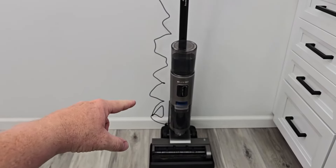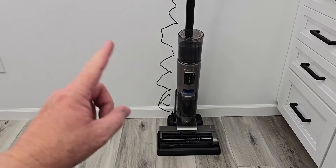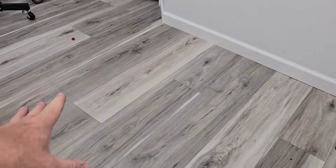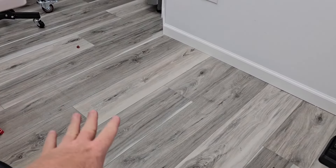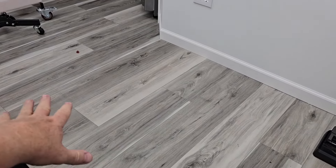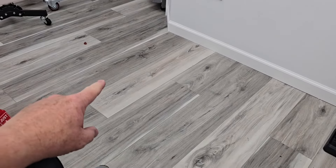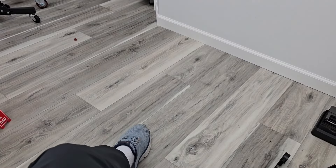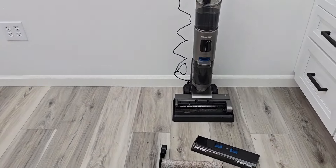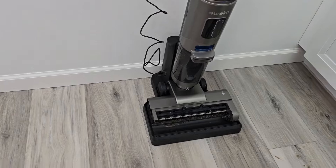Eureka does email me — they want to send me products — but I'm glad I didn't accept this. I bought this and I'm sending it back because I don't like it. That was a big mess, I understand that can be pretty hard to clean, but you've seen my other videos where the Ateneco's do a good job, even the Shark Mess Master, and even the Bissell Crosswave does a better job of cleaning that floor.